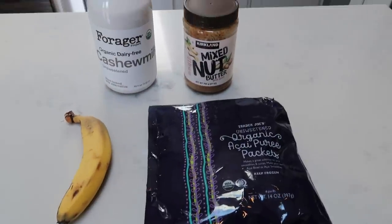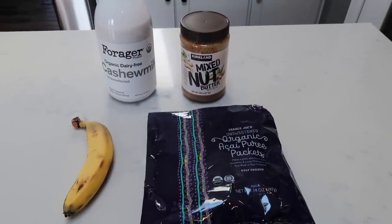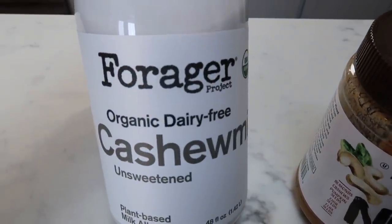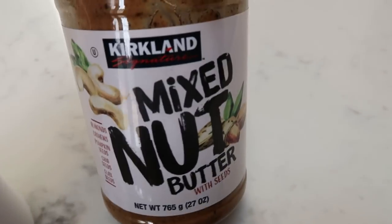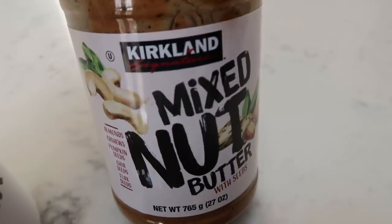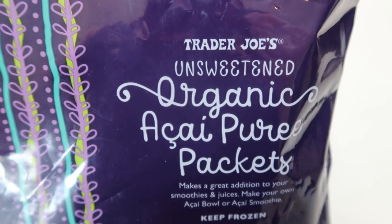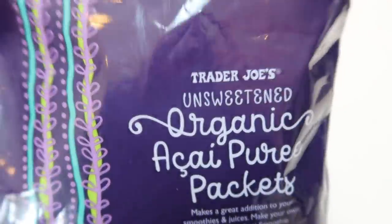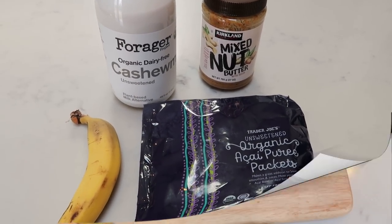For today's smoothie, I'm going to be making an almond berry or almond acai smoothie — you can really use any frozen fruit. I'm going to be using my Forager organic dairy-free cashew milk. You could use almond milk, fat-free milk, whatever your preference is. You'll also need some nut butter of some sort, whether that be almond, peanut, or this mixed nut butter. I'm going to be using the organic acai packets from Trader Joe's — all that's in this is fruit, so no added sugar, and I count this as zero points. And then also a fresh banana. You can use water if needed to thin out your smoothie.